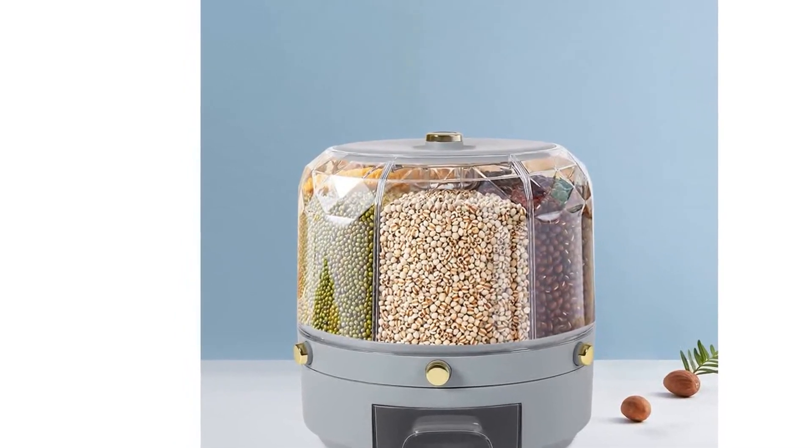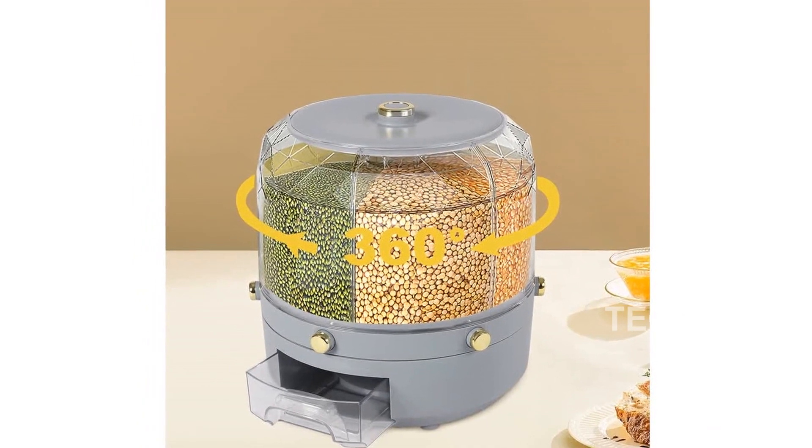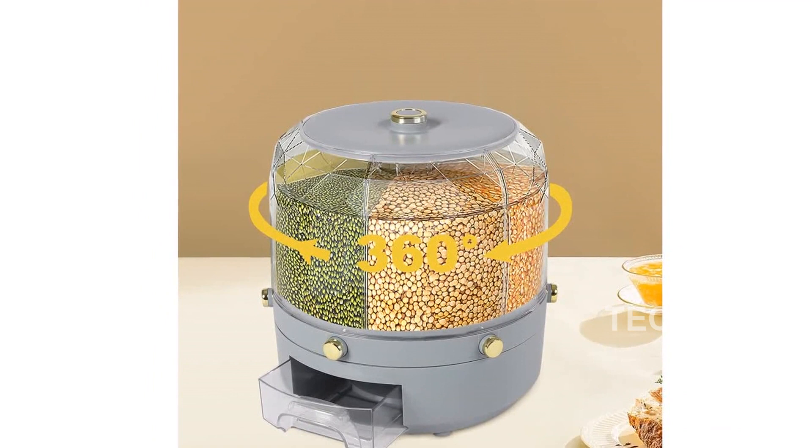One of the standout features of this grain dispenser is the independent button on each grid for measuring out precise quantities of rice or grains, minimizing waste.